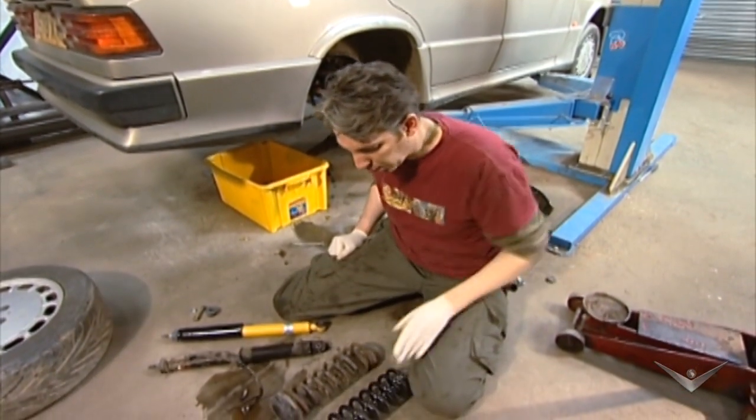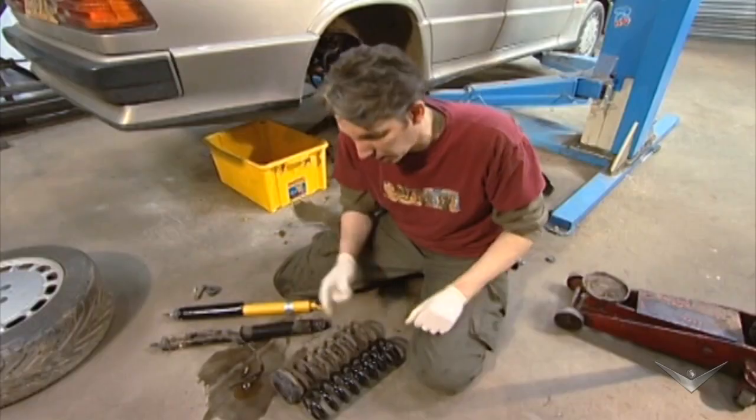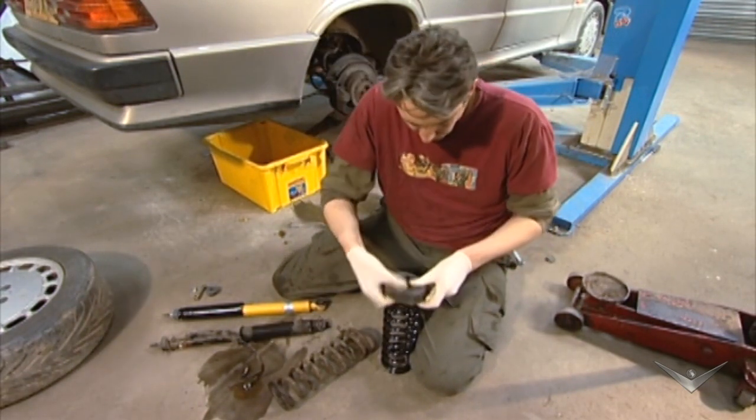Here's our new spring. You can see compared to the old one it's obviously a lot cleaner and shinier, but also the coils are slightly thicker and that's where it gets its extra spring rate. Of course I will need this rubber bit off the top. It's nice and easy to change over and make sure it's in the right place.